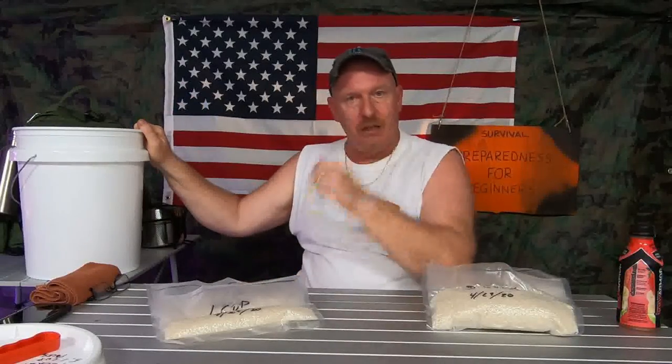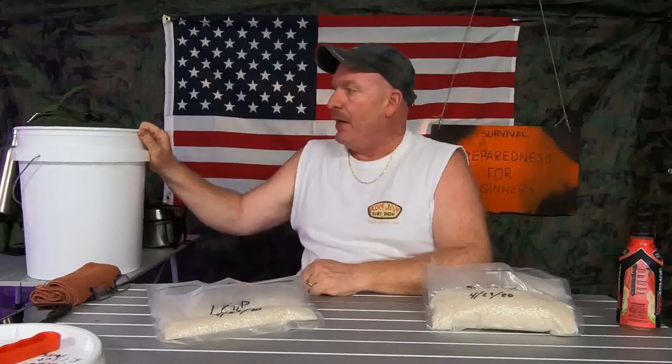Here you are — you went to the store and got yourself a 25-pound bag of rice. Now what? Great idea: grab a 5-gallon bucket. I saw videos on this. Get a 5-gallon Mylar bag, order some oxygen absorbers, put it all in, seal it up, and store it in a cool, dry place.